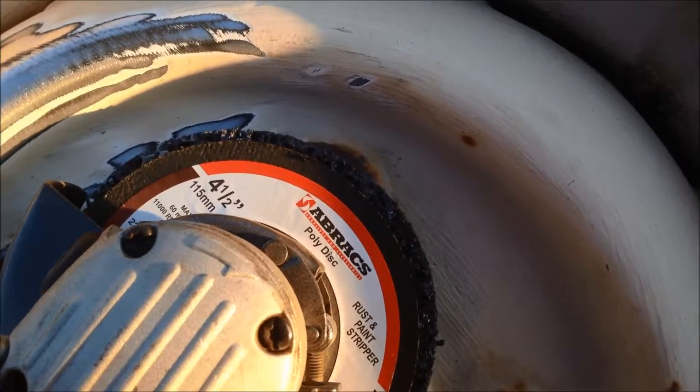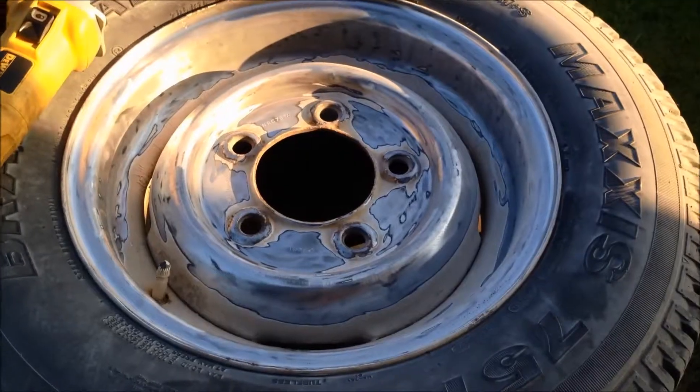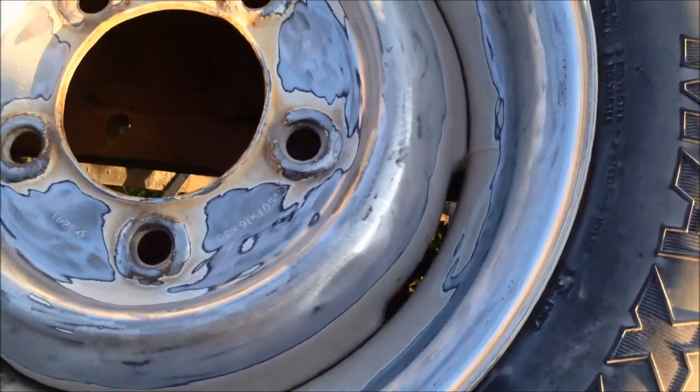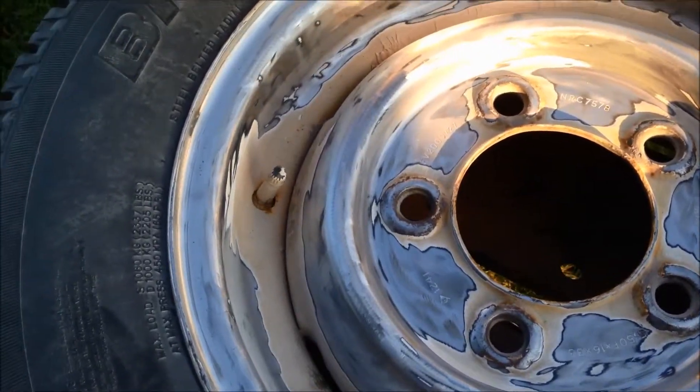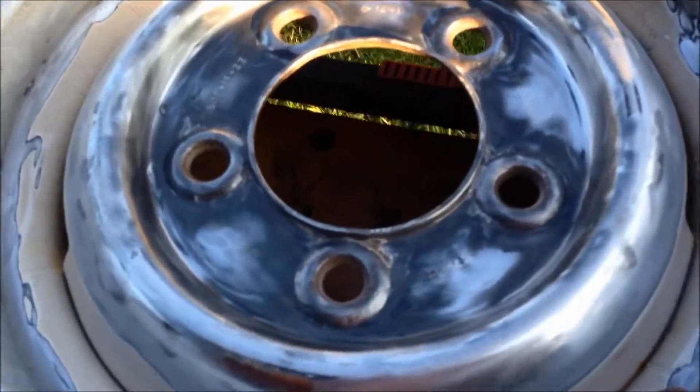So this is a polydisc. This is after 10 minutes using that poly brush — there are places obviously I can't reach. The next thing I'm going to do is put a twisted wire brush on the end of that. The wire brush wasn't that successful.